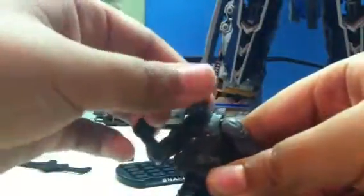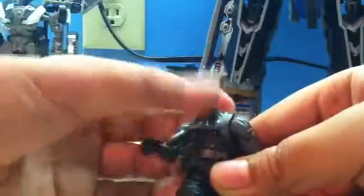He has lots of articulation. His arm can rotate 360 degrees. There's a joint at the elbow — you can spin it, bend it, twist the wrist. Head articulation — you can turn it about 100 degrees. It can go up and down a little bit too.